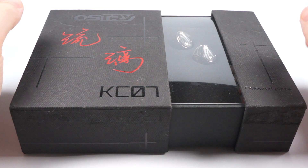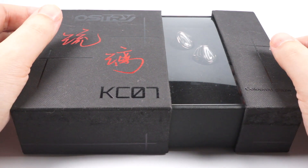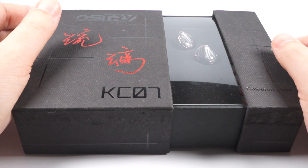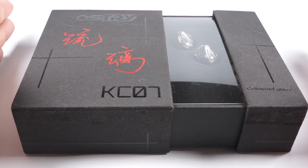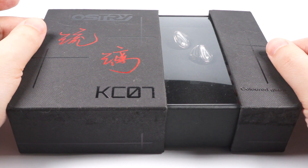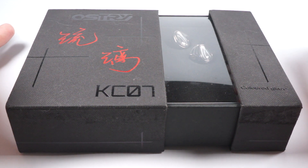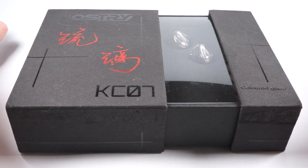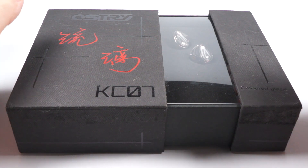After relatively successful models, Ostry decided to release a hybrid model with a noticeably higher price. KC07 costs $200, which is pretty surprising because KC09 costs only $100. They also thought they would release that model for $200, cut the price, and then decided to release KC07 for $200. Now let's have a closer look.